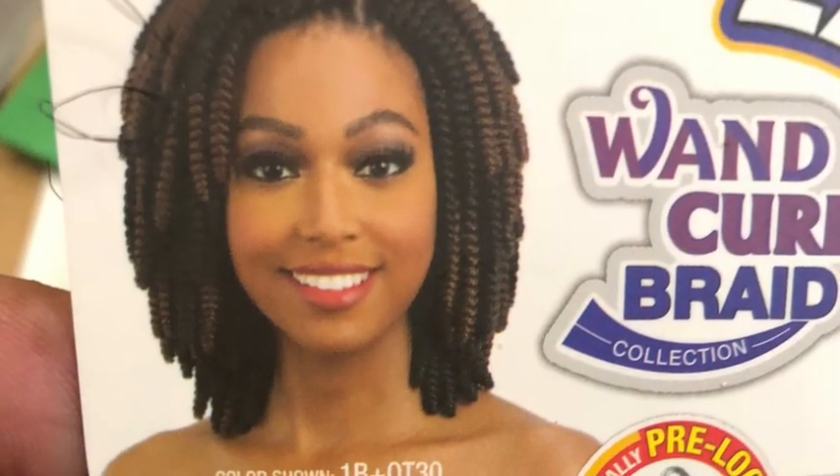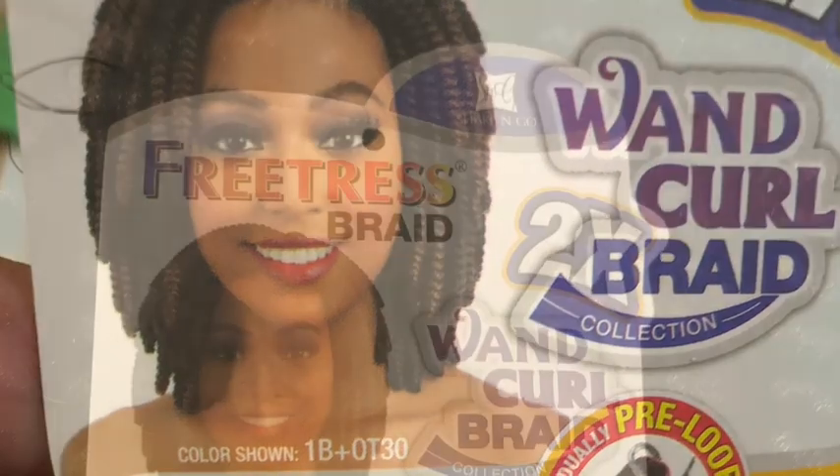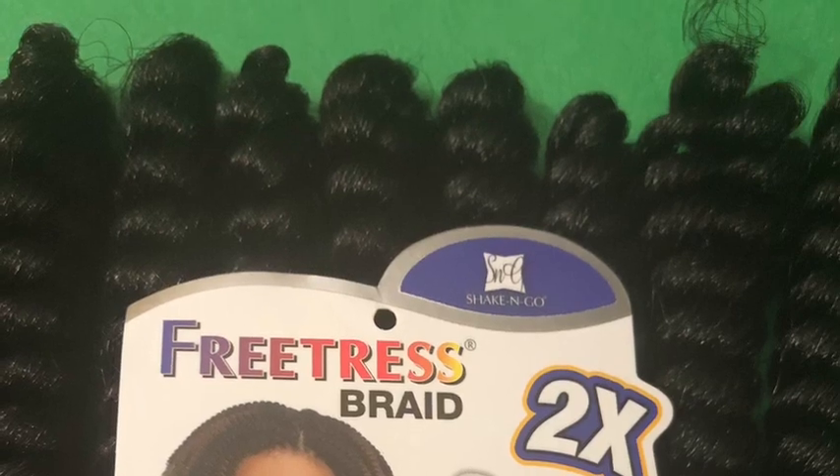Here you will see the braid pattern. The hair that I used was the Freetress hair and it was $5.99 a pack. Here I'm showing that I used the Freetress One Curl Spring Twist hair and I really like the texture of the hair.